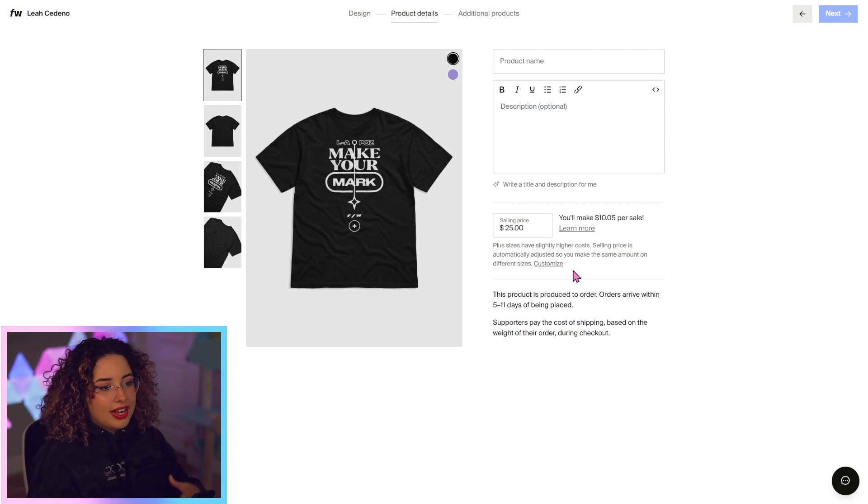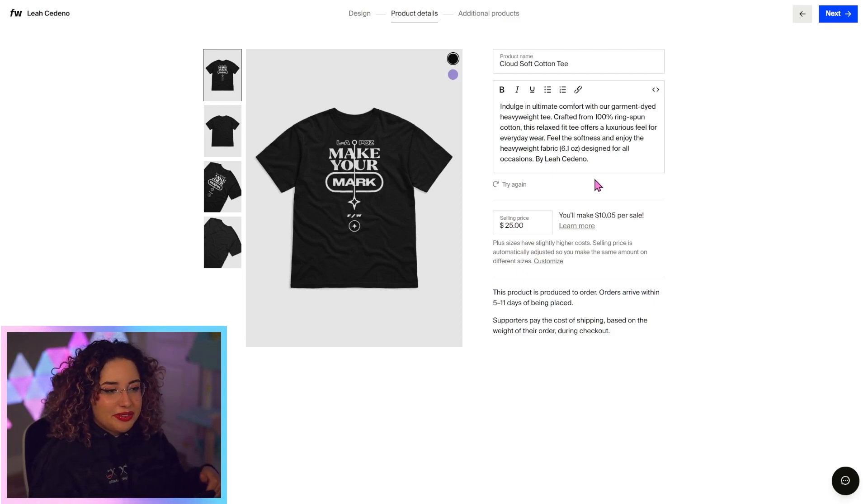If you have something in mind, that's totally fine, but you can also click here to have it write a title or description for you. I just clicked that button and it created a nice description for me — it knows what the garment is and generated some great text with the quality of the garment. I'm not really vibing with the name, so I'm going to change this and make it a 'Make Your Mark Tee.'